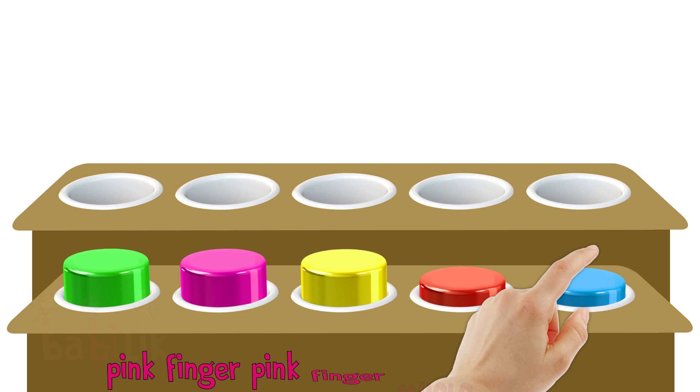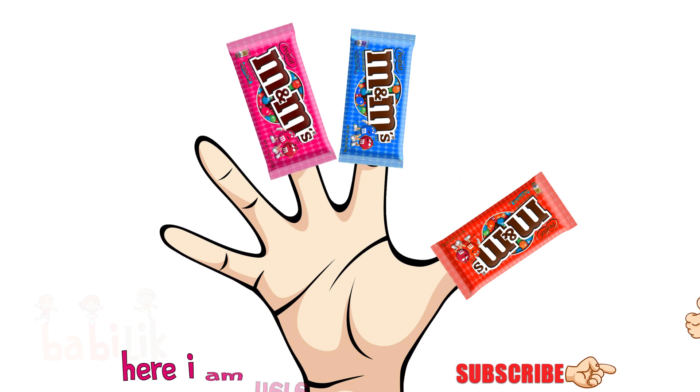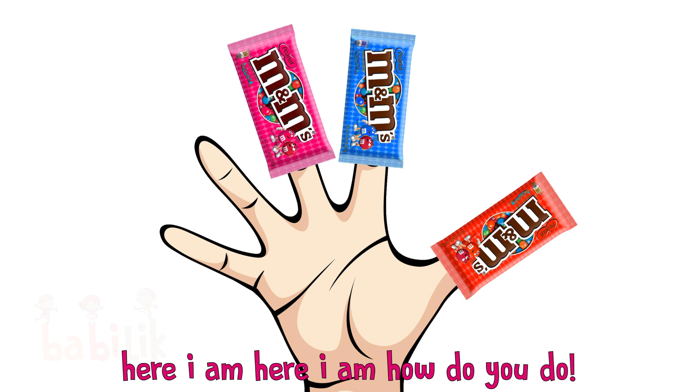Pink Finger, Pink Finger, where are you? Here I am, here I am, how do you do?